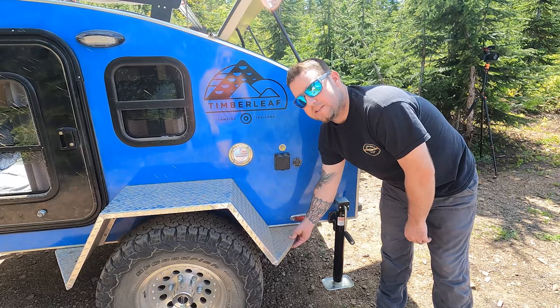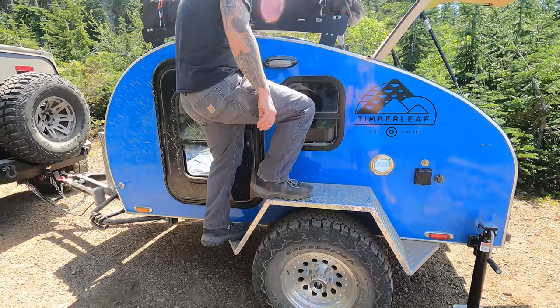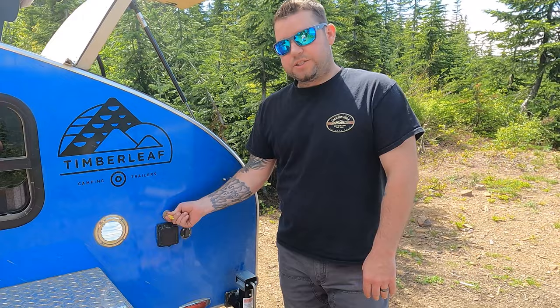The reason for that is these amazing fenders with steps, which makes it really easy to access the roof — you can actually stand on them.